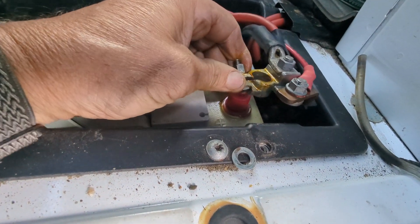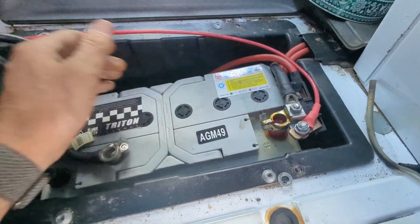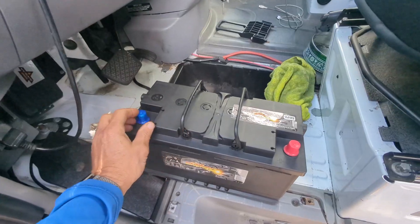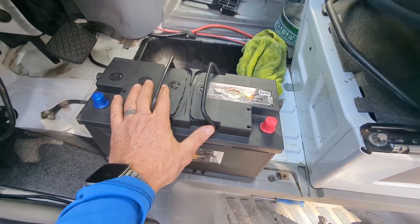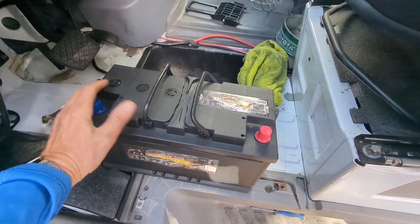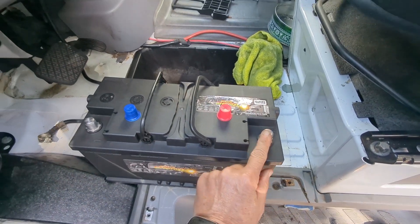Got the red protective cap on there now, so I can work on releasing the hold-down and pulling the battery out. Hopefully your battery has handles. Took the protective caps and put them back on the new battery as I put it in. Negative is going to go towards the motor, positive towards the aft. I'm going to put a little bit of dielectric — or no-ox — on these terminals because it just makes everything connect a little bit better. Just a small film.